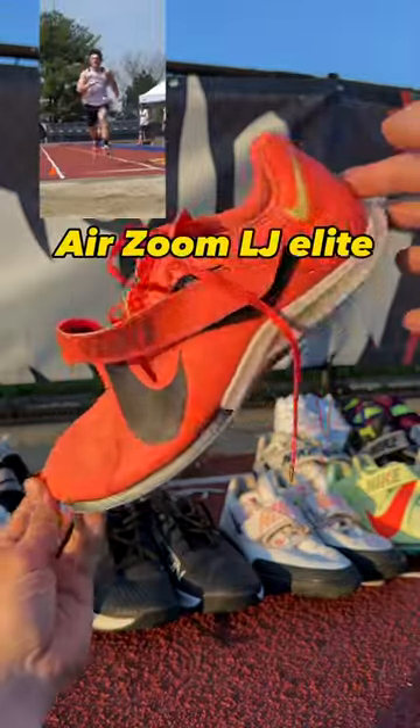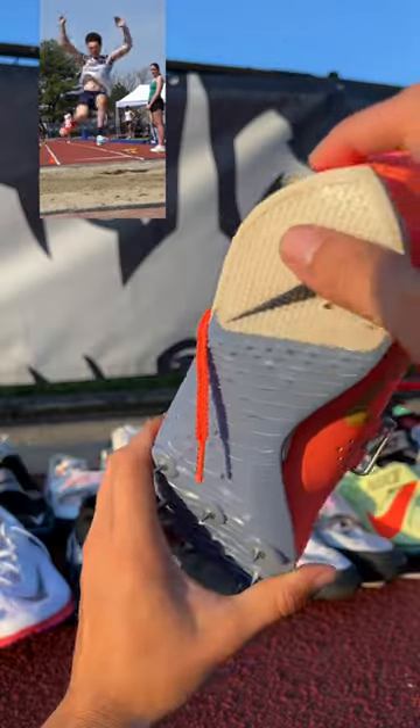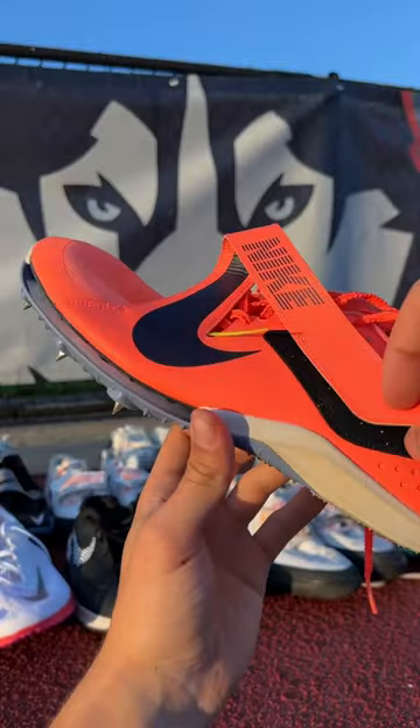These are long jump spikes. Three quarters of the bottom is a spike plate, just like the Max Flies. They have the air bubble and the full length carbon fiber plate. The heel is also padded with a good amount of grip, and of course they have a velcro strap. These spikes are incredible.